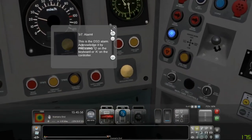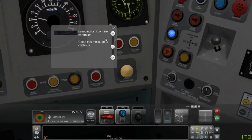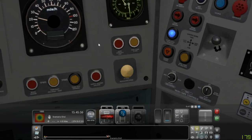This is a DSD alarm. Acknowledge it by pressing Q on the keyboard or A on the controller. Close this message to continue. So let's press Q.